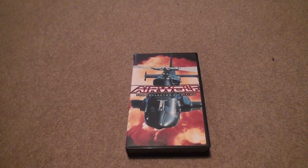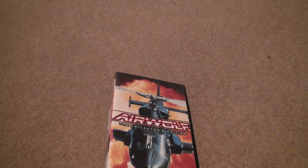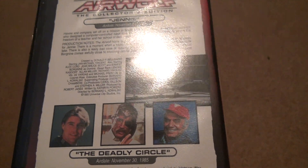Okay, here we are for Airwolf VHS Unboxing again, the Collector's Edition. Basically, what I wanted to say about this was, I didn't take the label off again. Jenny, The Deadly Circle — the two episodes. Then you go to the back, and these came out in the year of 85, in November.